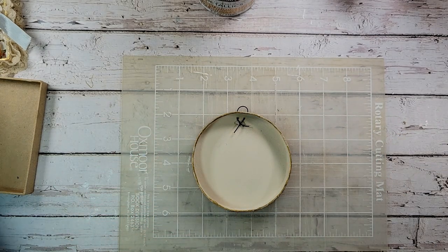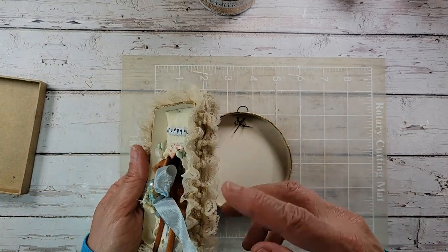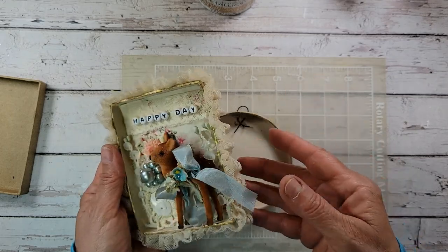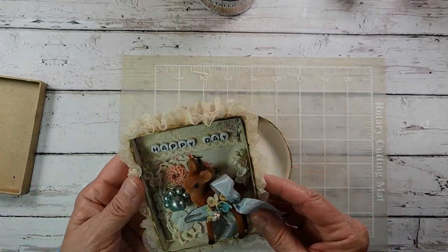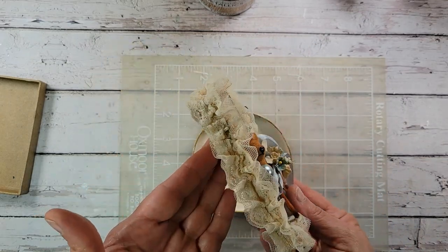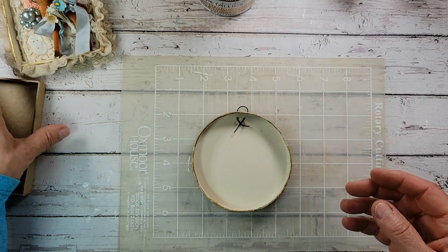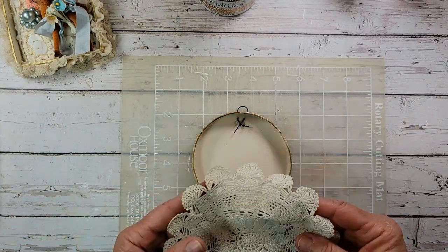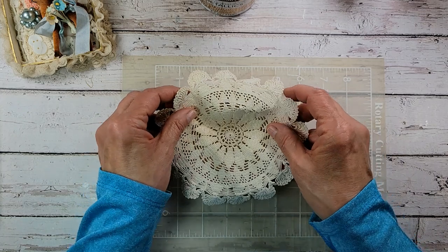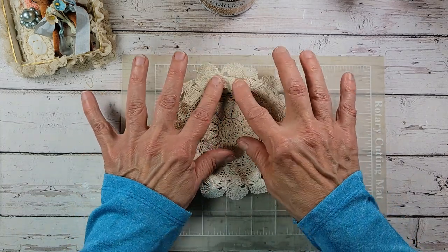Now we get to fill it up! For this one I had some ruffled lace that I had coffee-dyed — it went really pretty with this project. I just took my hot glue gun and went all around the edges, and this one looks super good with that little baby deer. Look at this — isn't it pretty? I'm going to pop it right inside like so.